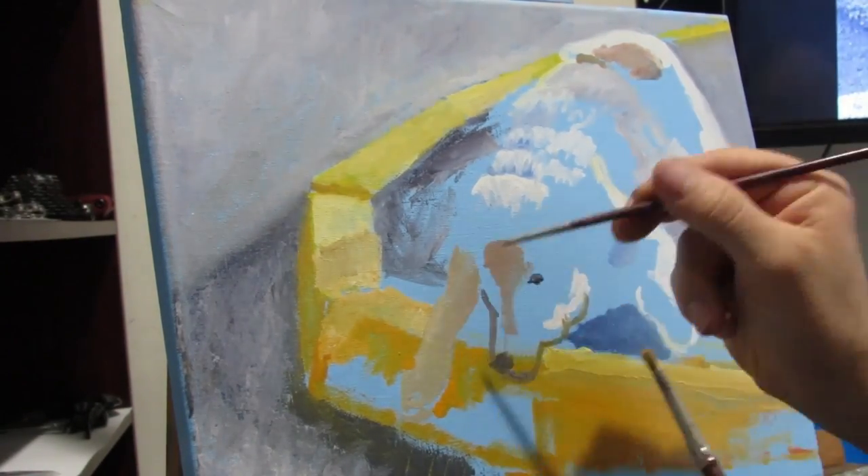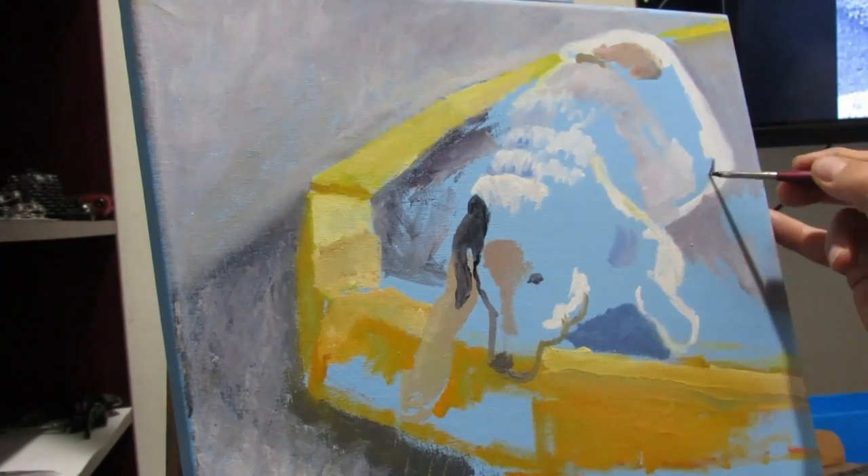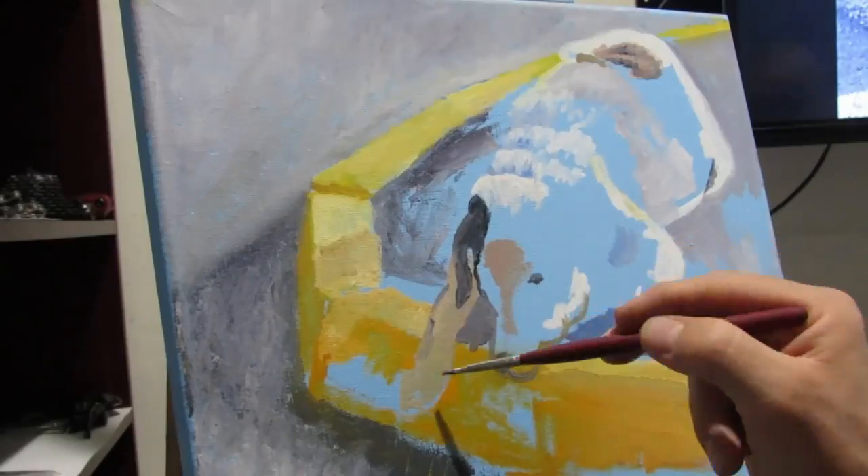As you can see, I'm starting to draw out the dog and the ears and some of the folds. I'm not going into a lot of detail — I'm just trying to lay out the shape of the dog.